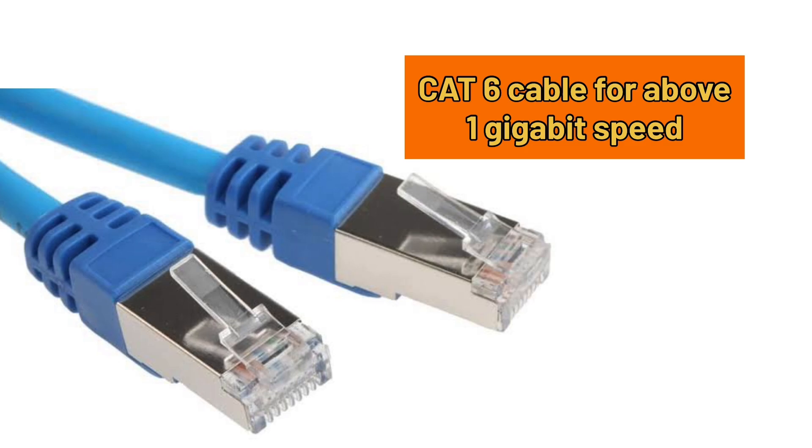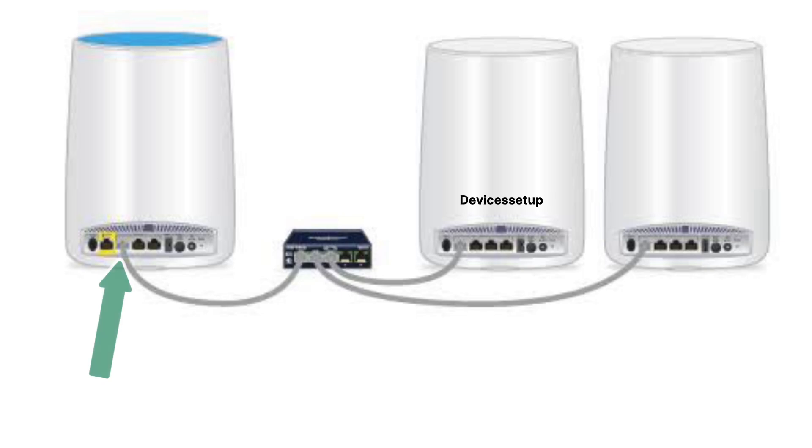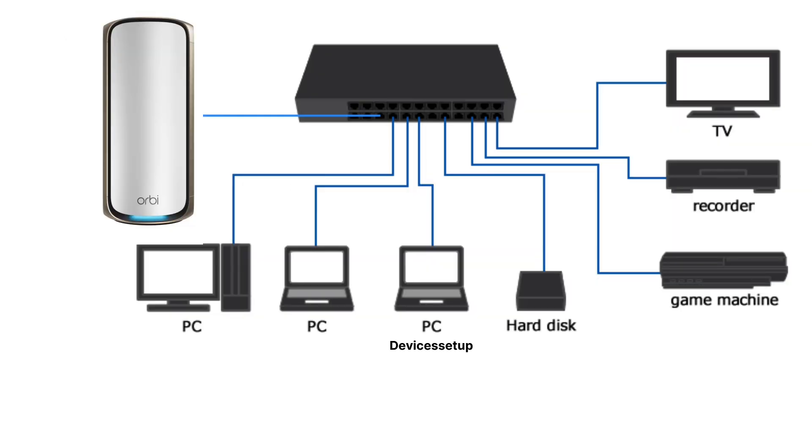You can buy a Cat5 cable for up to 1 gigabit of speeds and a Cat6 cable for above 1 gigabit speeds for best performance. Now plug the ethernet cable into any of the LAN ports on the Orbi mesh router unit, and connect the other end of the cable to any port on the ethernet switch. This way your switch will now have internet.